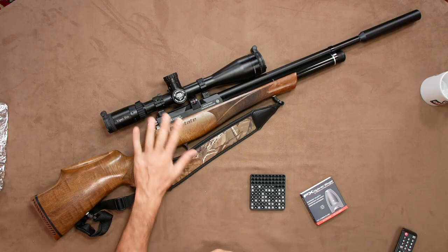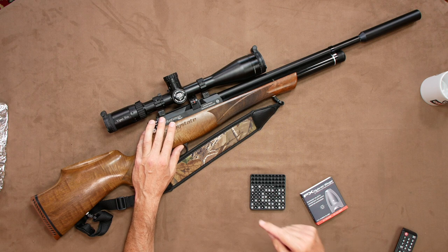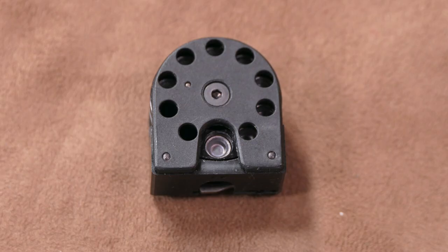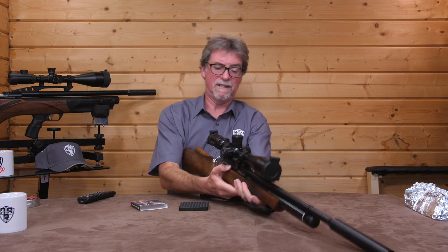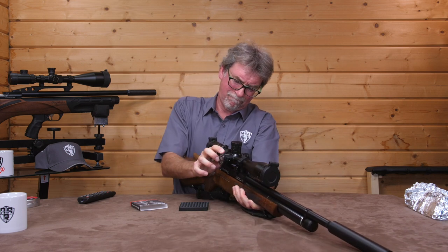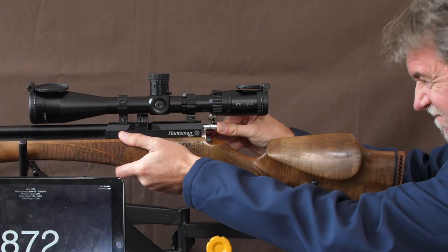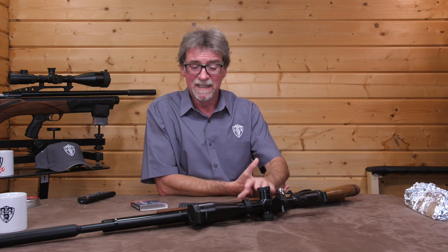To me, then, it would appear these are pretty much intended for use in FAC and higher power guns. So, at this point, I'm keen to get some results. It was straight to my FAC Huntsman Regal. They fit perfectly into the Daystate magazine and don't catch at all. Then, trying to load them, they are very tight. Carefully, though, I pushed it home, a little concerned that I was then going to need to get the rods out again to clear the barrel.